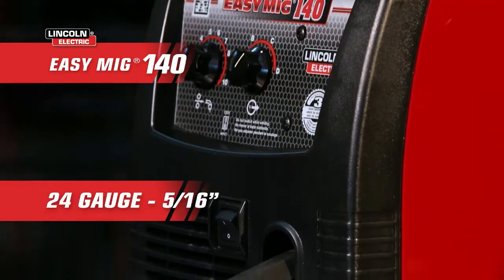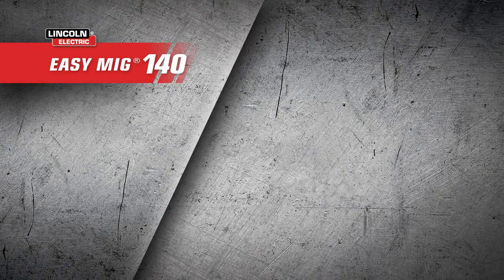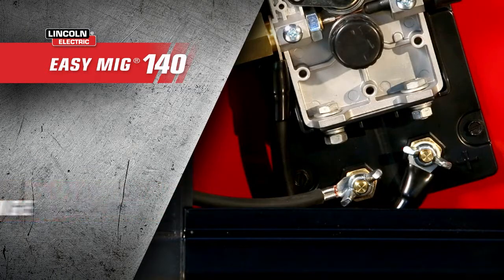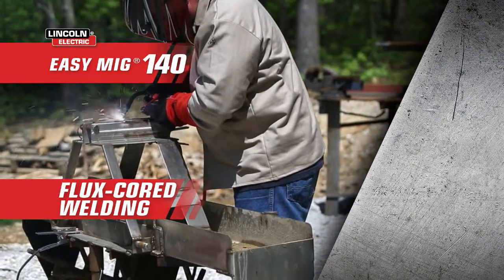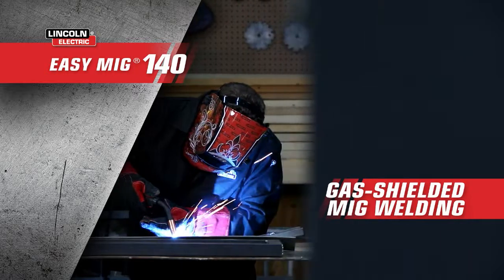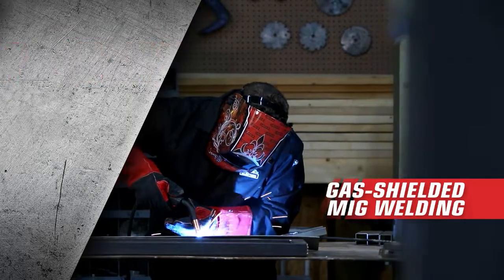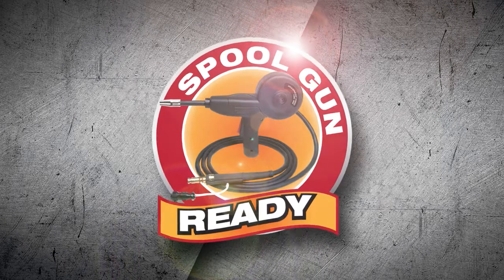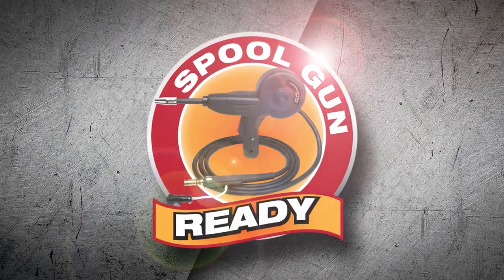From 24 gauge to 5/16th of an inch thick. Using the tool-less polarity change, you can configure your machine for gasless flux-core welding for deep penetration on thicker steel, or gas-shielded MIG welding on thin gauge steel or stainless, as the project demands. It's also spool gun ready, built to tackle the most demanding aluminum welding jobs.